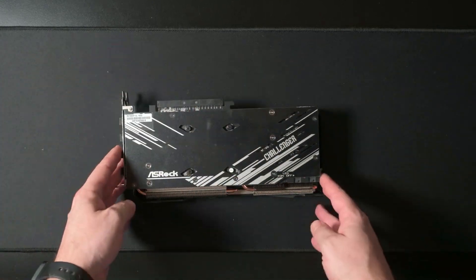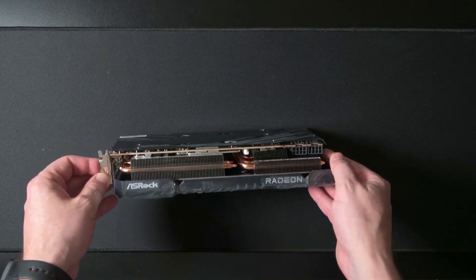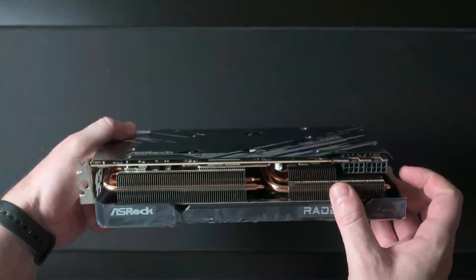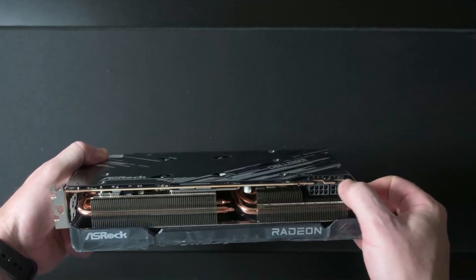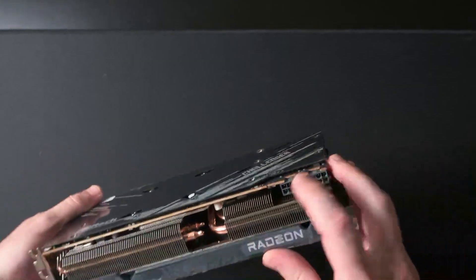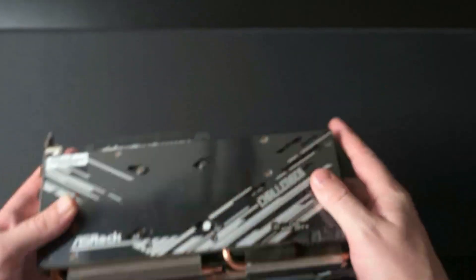Now if we look at the graphics card, there's quite a bit of plastic around here. We've got a dual heat sink, four pipes — it's got a shared heat pipe design. And then we've got our two by eight pins. We do have the ability to turn the LED on and off over there. So it's a pretty standard design.